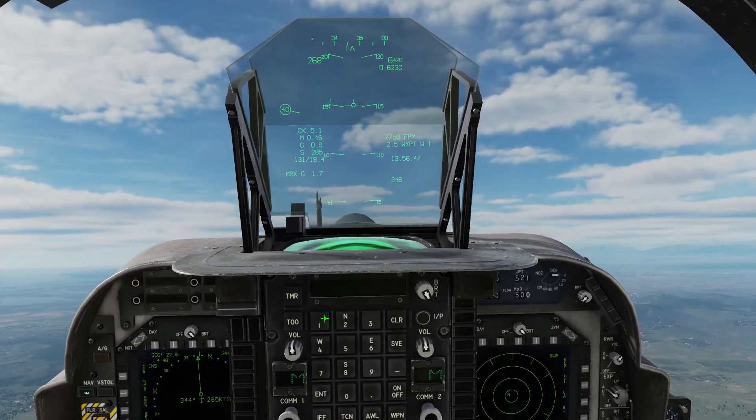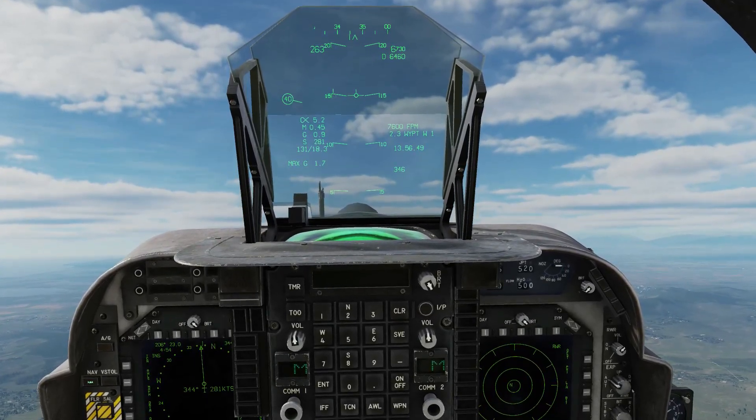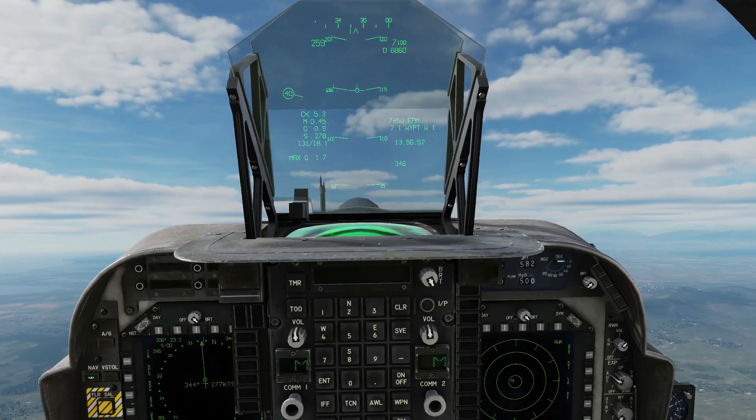And there we go. It will hold it as long as there is airspeed and it can still climb obviously.